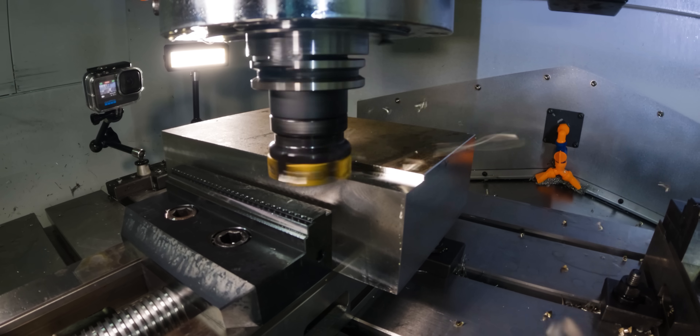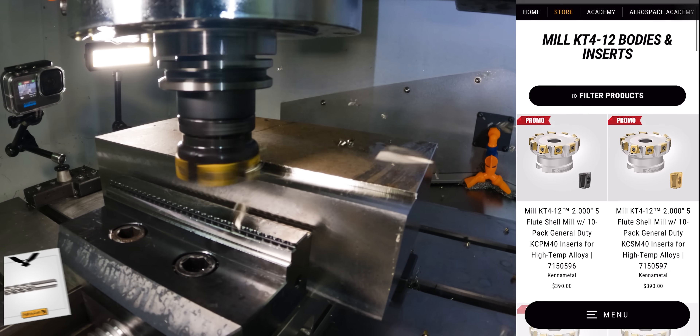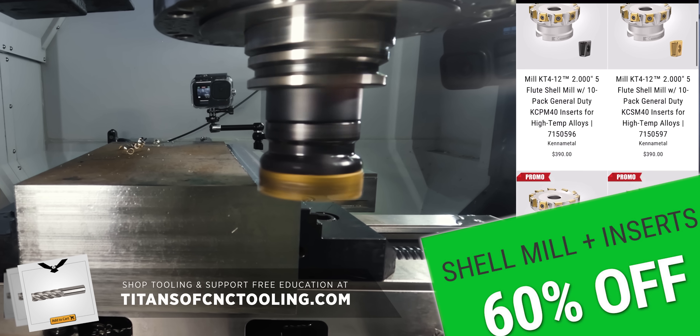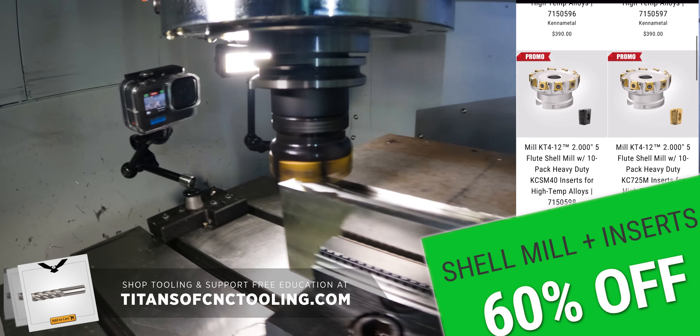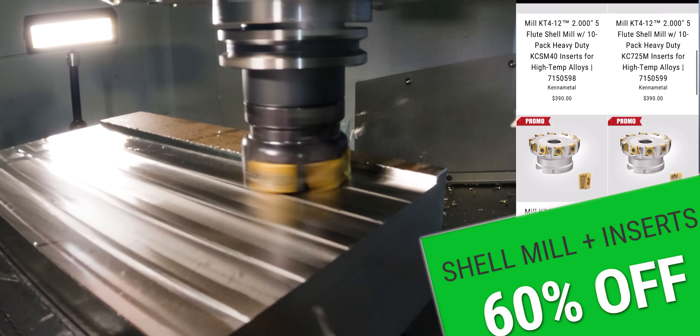Look how easy it's getting rid of that mill scale. It's just as easy to get a free cutter body when you visit titansofcnctooling.com, where we have an insane deal going on right now: if you buy 10 inserts, you get a cutter body for free. So make sure you do not miss out on this promo.